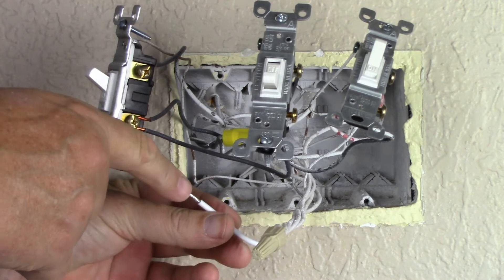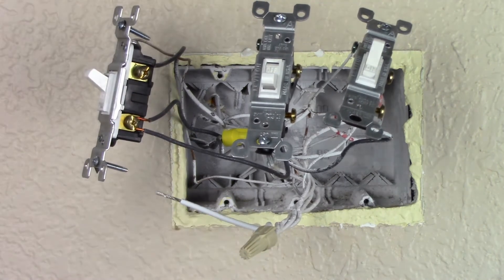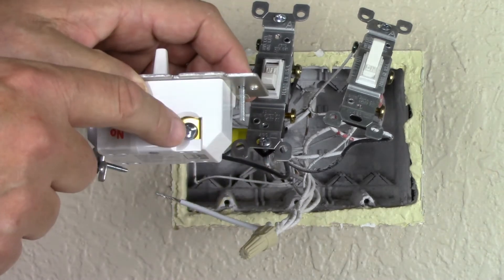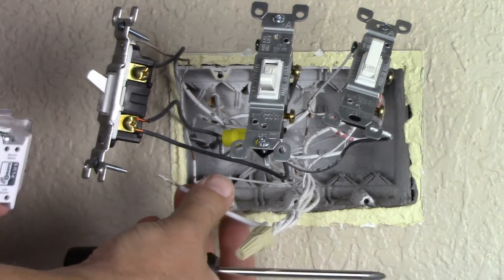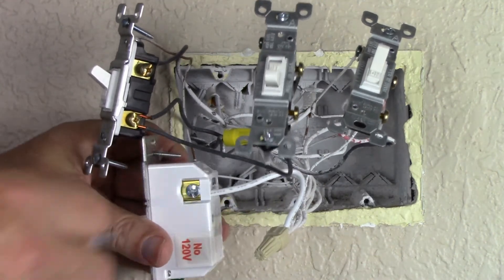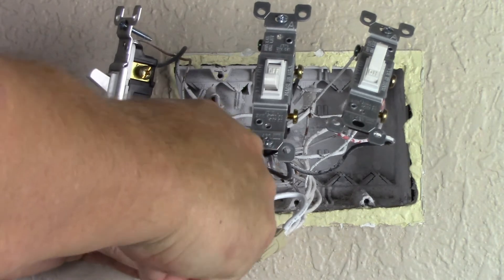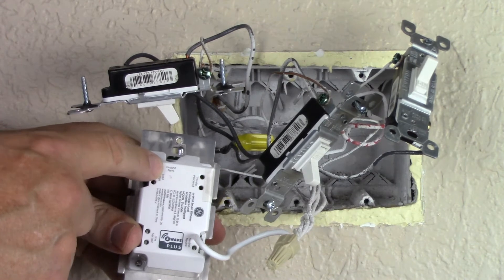Now I'm going to connect the other end of this neutral to my brand new smart light switch. It says 'neutral' right here at the tip of my finger. I insert it in that small hole and then tighten that Phillips screw on the back of my smart light switch.